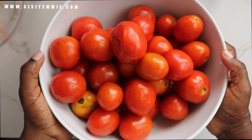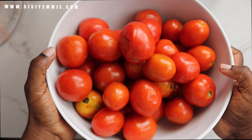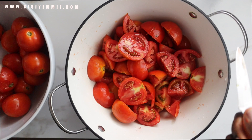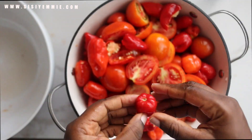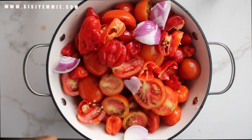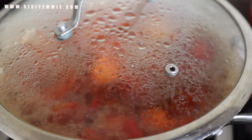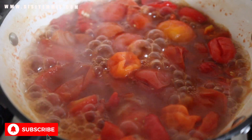I'll start by prepping the ingredient that takes longer to prepare for me, which will be the tomatoes. I use tomatoes a lot in most of my recipes — for potage, jollof, stew, eggs, anything we are cooking. I just cut them into bits, cut some pepper, cut some onion, put them in a pot and allow it to boil down. This is a fast way for me to make my tomato sauce. So that's what we're making — that's one ingredient done.